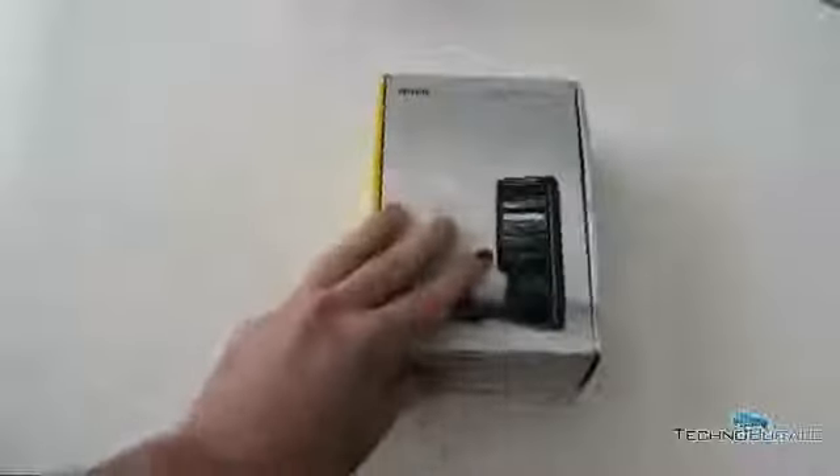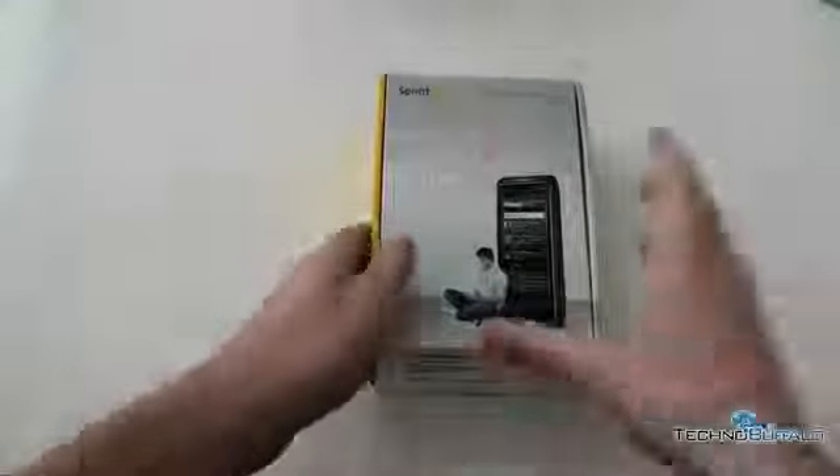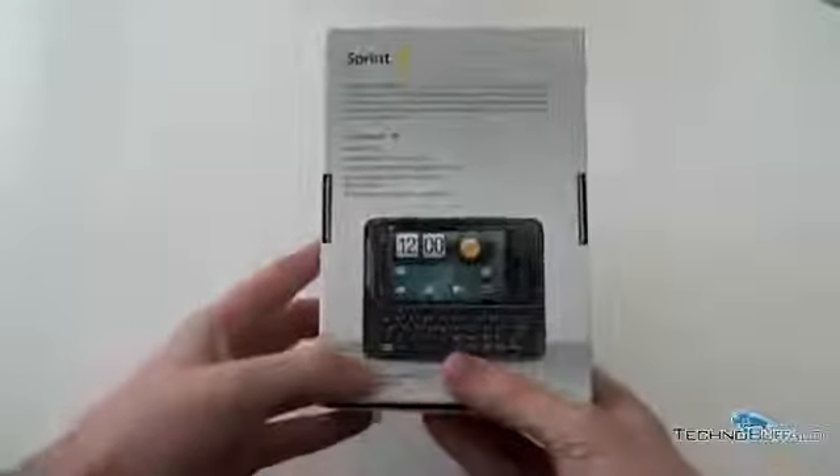It looks like there's some PR material from Sprint in there. Go ahead and push that aside for just a minute. Continue to dig in. There we go — Sprint Evo Shift 4G. A little bit of a long name, but no problem. So they're telling us it's a demo unit on the side. There's some demo unit information. Here we've got what's in the box, but we're going to see what's in the box. There's a picture of it. Let's go ahead and open her up.